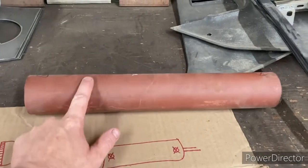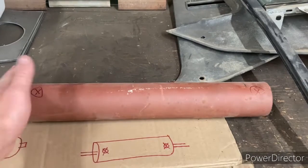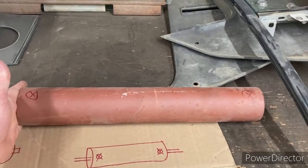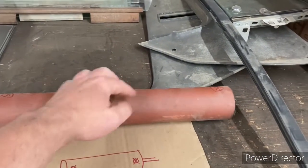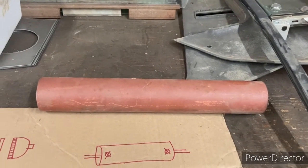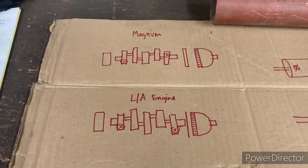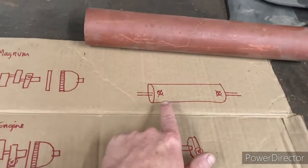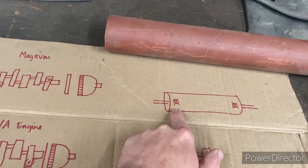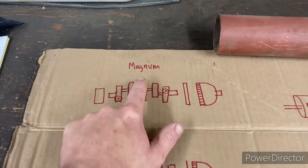If we look at our shaft here and visualize it as solid, then we start machining portions out of it — that's how we come up with our crankshaft. I have an illustration here, and the principle is we're going to balance either end. Here's what we have for our engines.